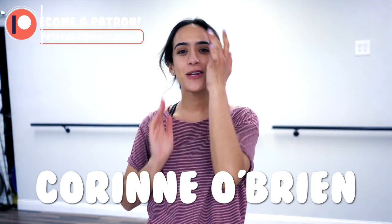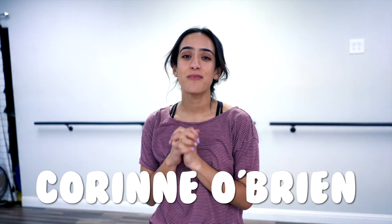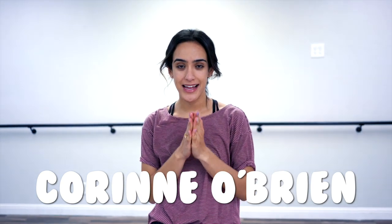I got bangs and now they're in my face. Corinne O'Brien, you are such a sweetheart and you have the same name as that BFF like I told you. Thank you so much for supporting us. We love having you. Thank you for joining Patreon and congratulations.